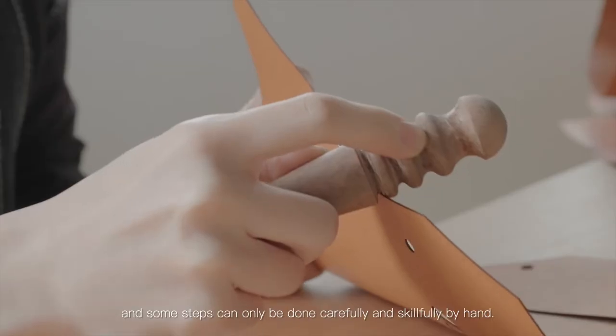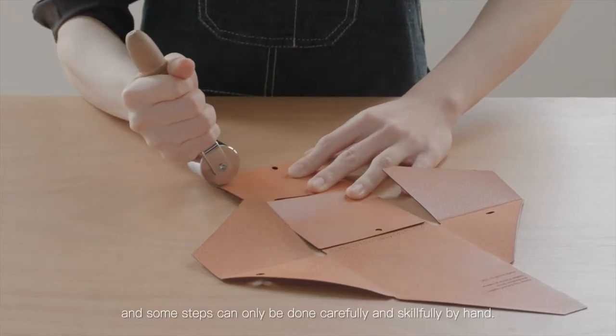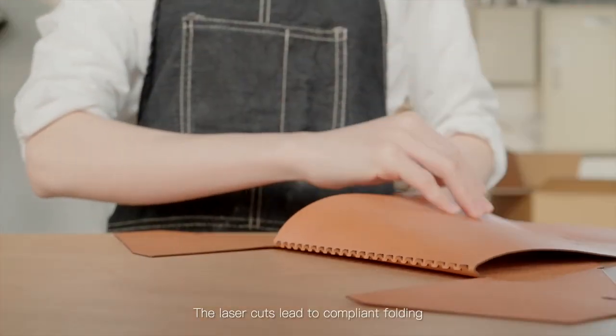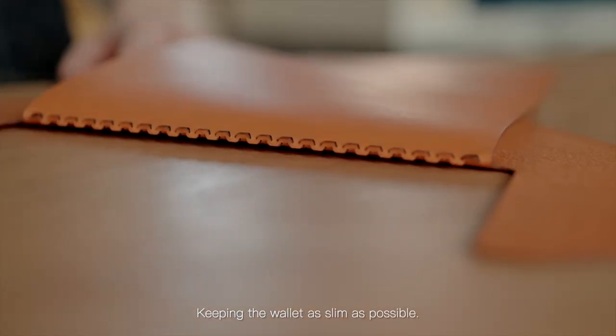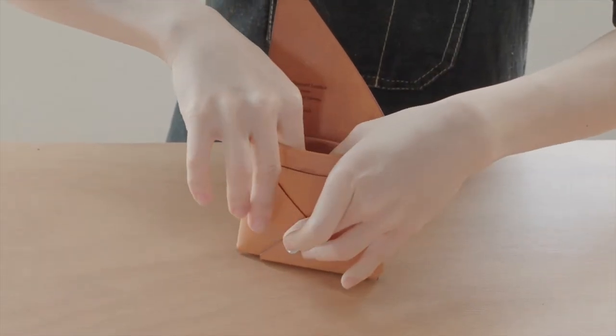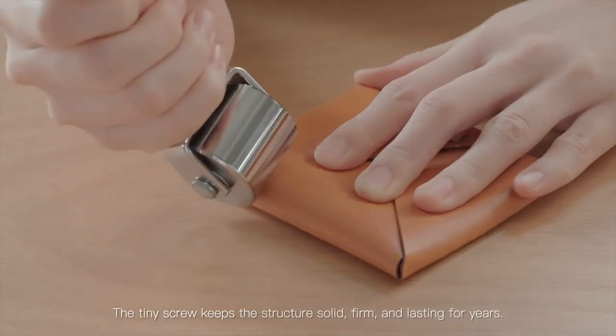Every detail matters and some steps can only be done carefully and skillfully by hand. The laser cuts lead to compliant folding, keeping the wallet as slim as possible. The tiny screw keeps the structure solid, firm, and lasting for years.